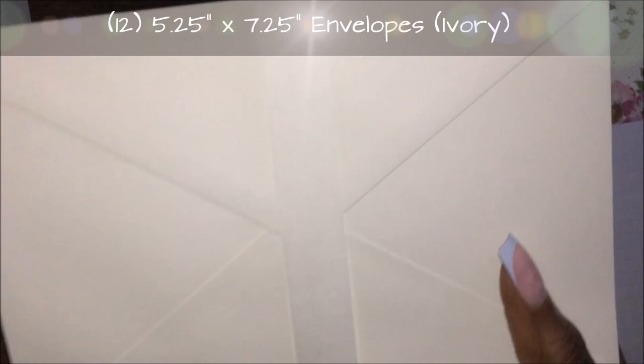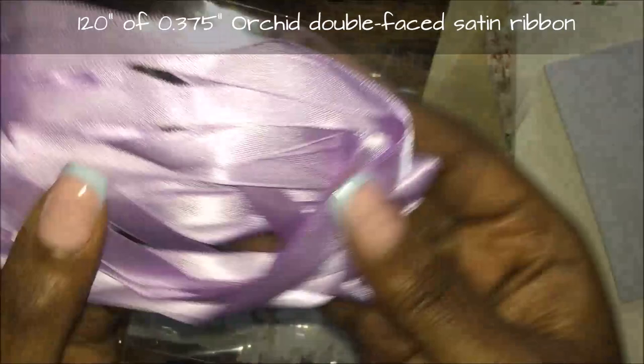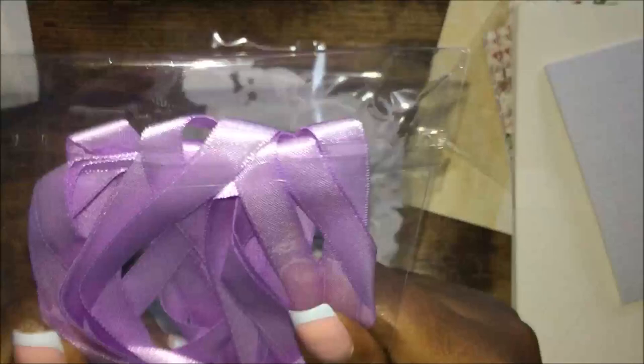You also get envelopes — they are ivory envelopes. I believe these cards are five by seven. You get your ribbon — it's lavender ribbon and you will have to tie it yourself, so you will have to tie your own bow.